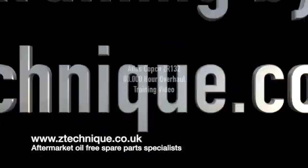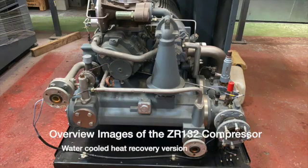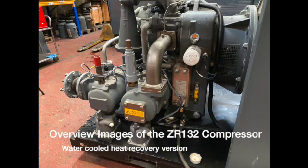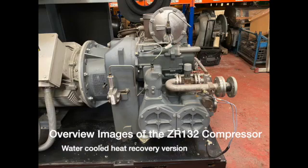Welcome to Z-Techniques training on an Atlas Copco ZR132 oil-free compressor. Today we're going to learn how to pull out the coolers and inspect them. We're going to remove the elements and all the ancillary components that are connected to the ZR132 compressor. Let's begin.